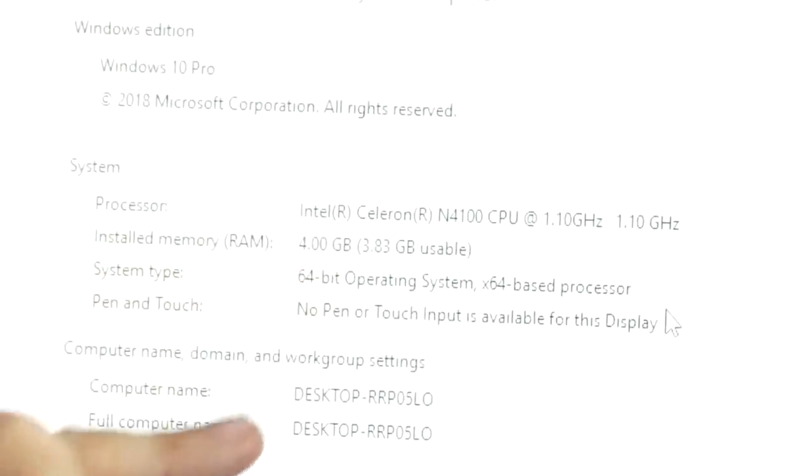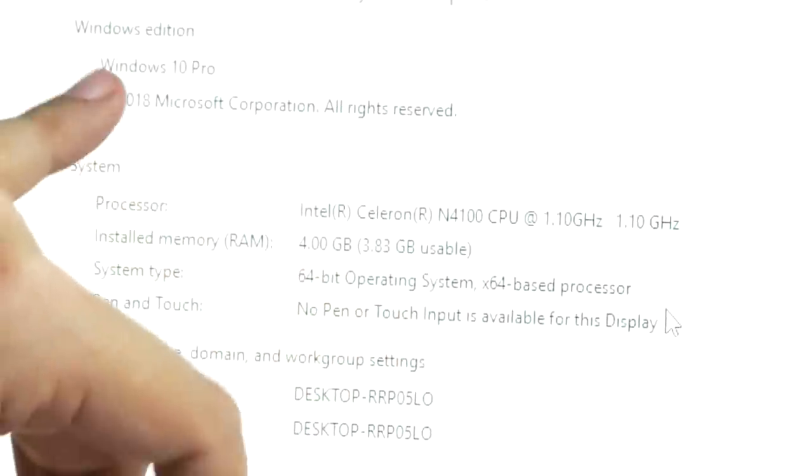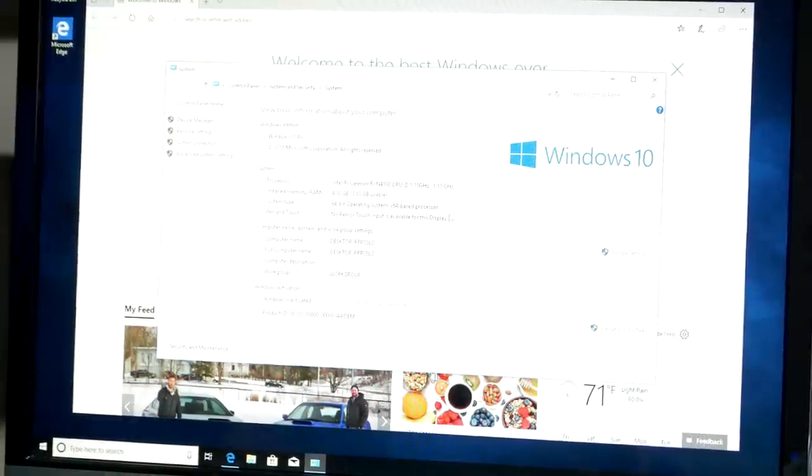You can see the installed memory is 4 gigs, 64-bit operating system, Windows 10 Pro — fully licensed and ready to go.